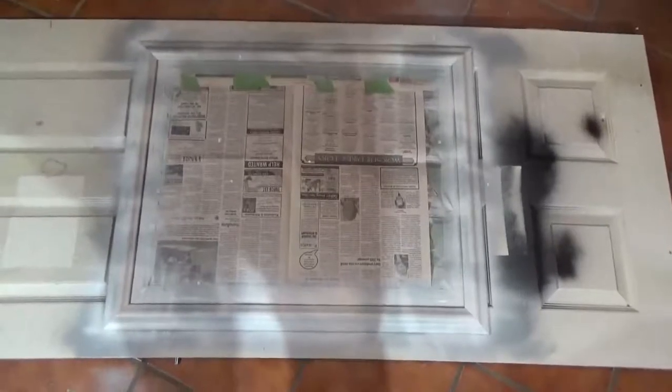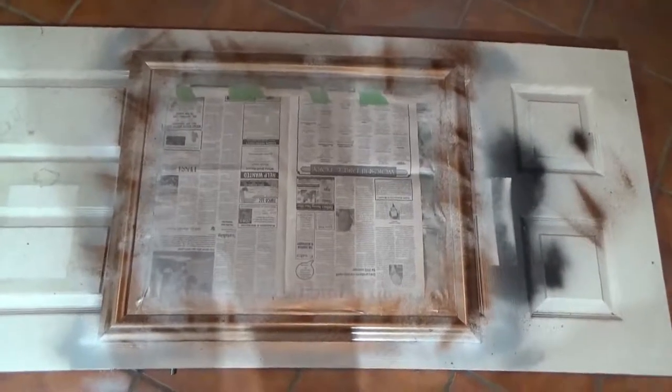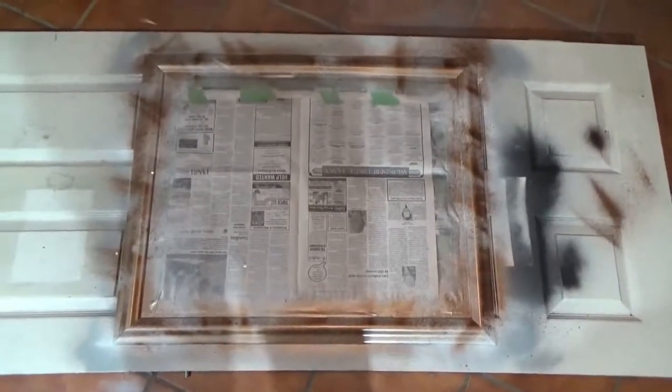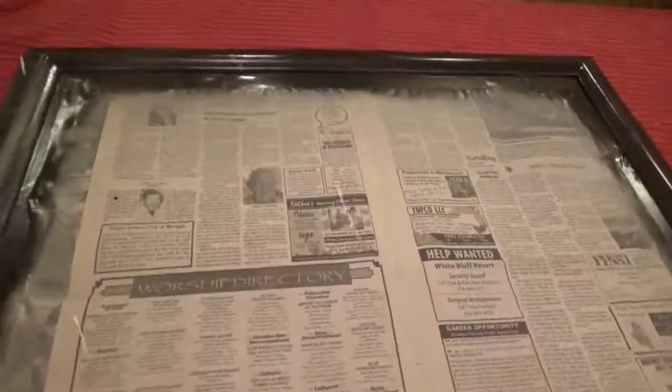The white is dry. I just put the copper metallic on — as you can see, I just kind of filled in around the white. The copper metallic has had time to dry now, and I'm about to do the hammered black coat. The last coat is done — I let it dry.